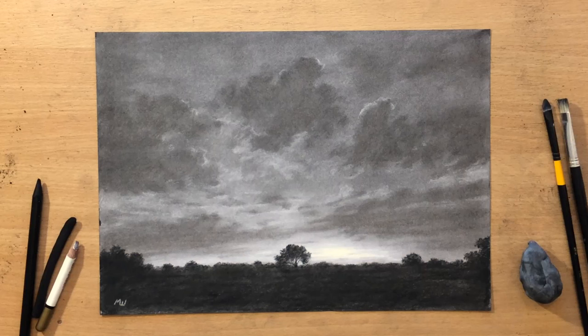Hello and welcome to my channel. Here's a landscape in charcoal. I'm going to do a drawing of a cloudy sunset. Let me show you how I did it.